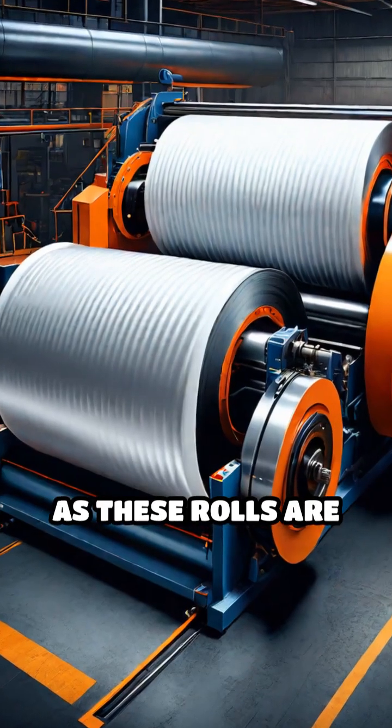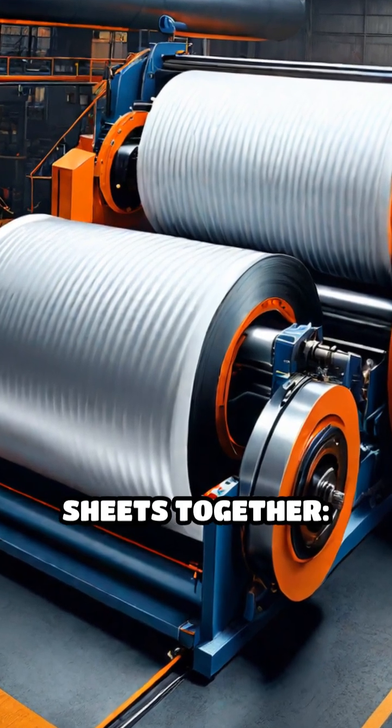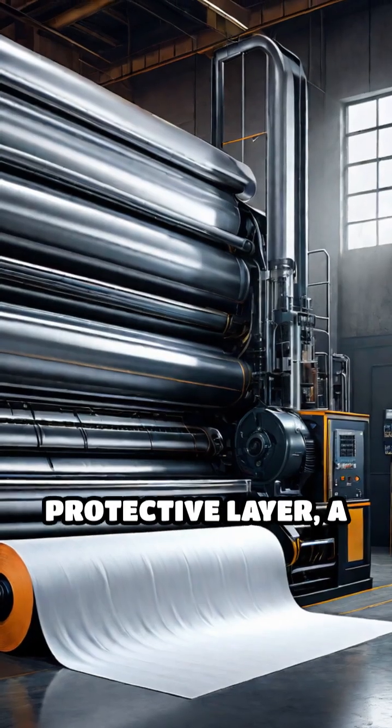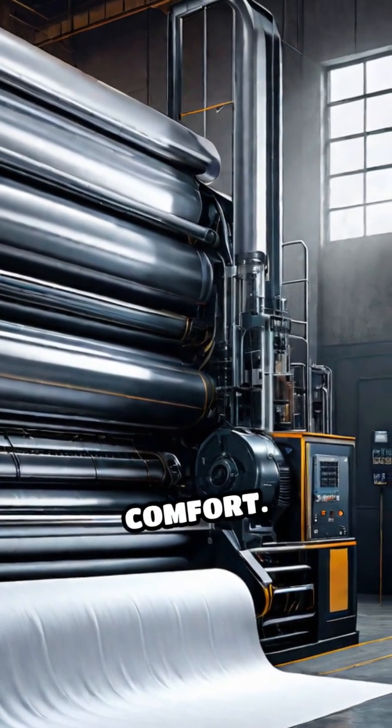The process begins as these rolls are loaded onto a machine, which unwinds and layers three sheets together: an outer protective layer, a middle filter layer, and a soft inner layer that touches your face for comfort.